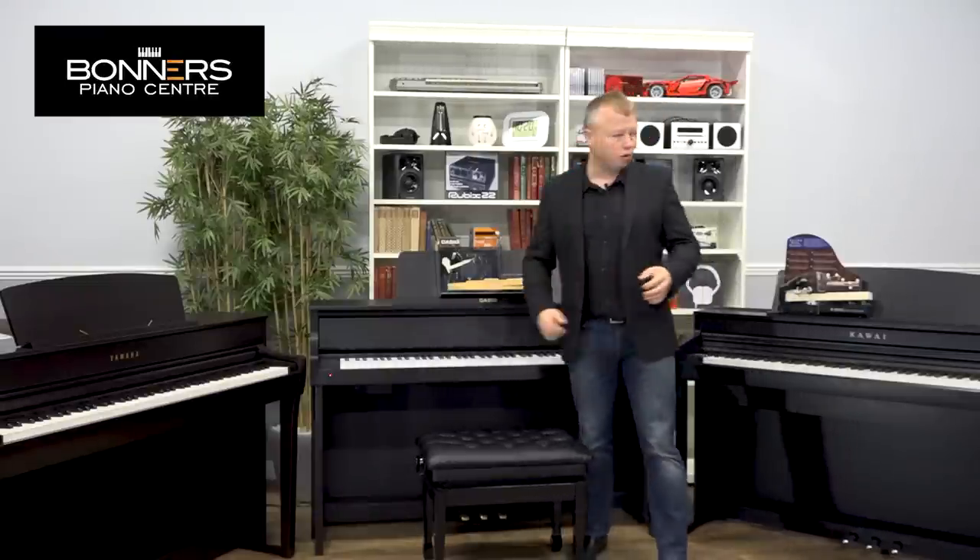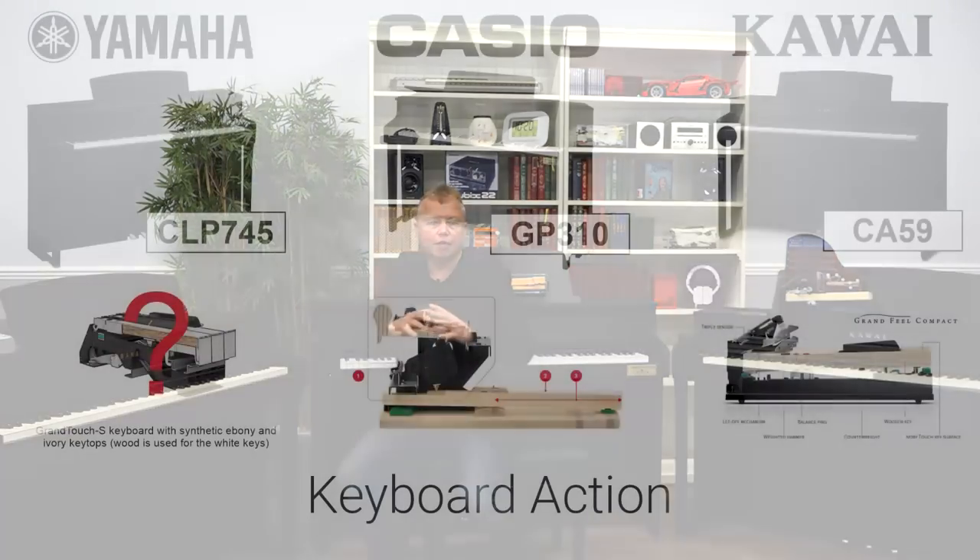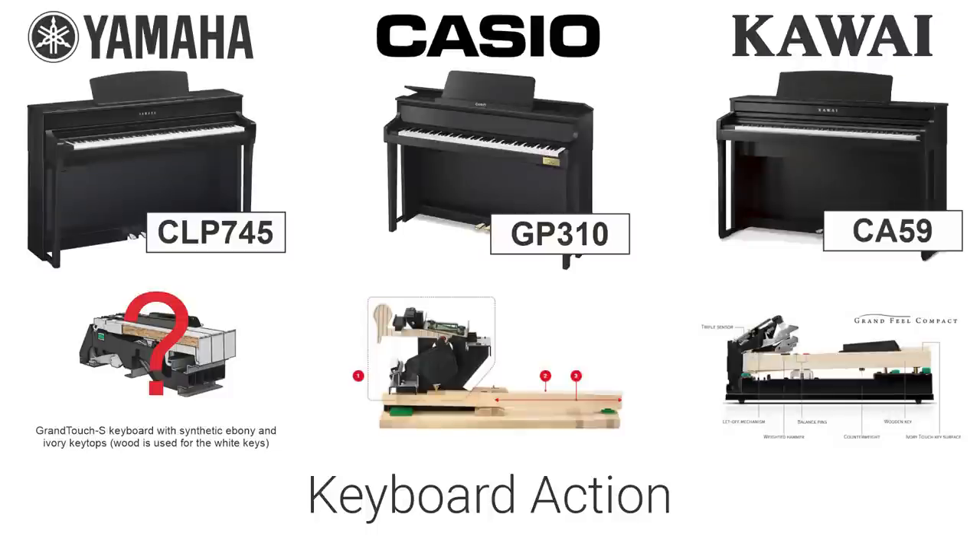I have two examples of the types of keyboards used in the Casio and Kawai models here. I haven't been able to obtain a sample of the Yamaha keyboard, but the Yamaha CLP745 uses their new Grand Touch S keyboard action and it has wooden keys. It uses a central core made of synthetic materials with wooden inserts on the outside — a hybrid really between a wood and plastic keyboard action — but it does feel very, very nice to play. I would always encourage you to come into one of our stores and try the pianos for yourself.